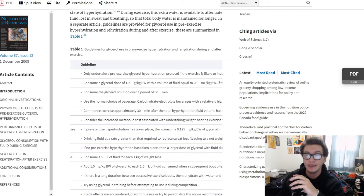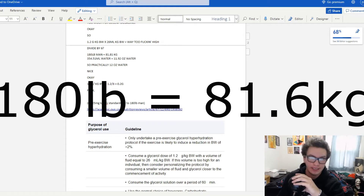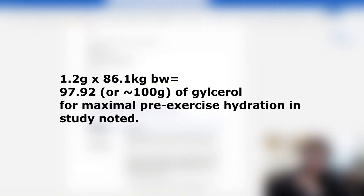I went ahead and standardized this for a 180-pound person, which is like most normal gym-going guys. So for a 180-pound man, it is sufficiently difficult to reach the saturation point. You can see that 354 milliliters — about 12 ounces of water — is a reasonable fluid volume, but 1.2 grams per kilogram is going to be way too much.